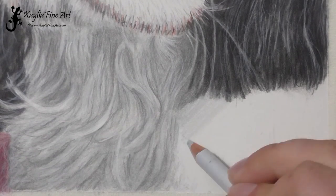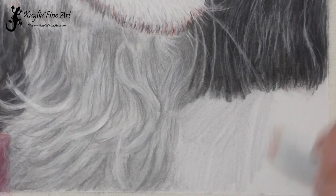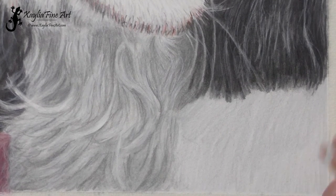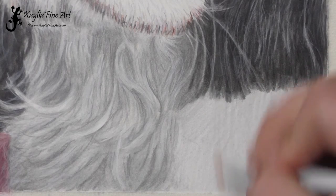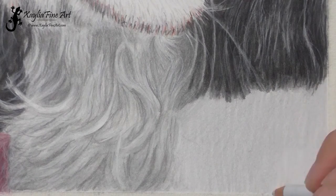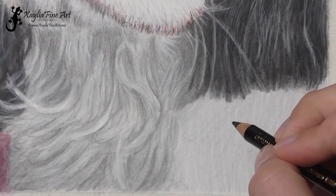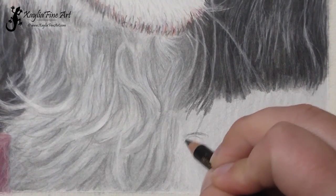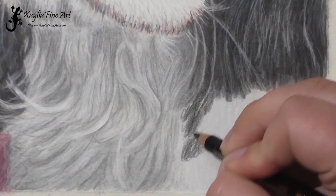For the last part of the ear it's rinse and repeat of the sections I've already done, but I'll show it as well. Just putting a layer down of the Cold Grey 1. I've gotten to the last bit of the portrait so I'm tempted to rush, but I've got to go back and make sure that layer is nice and even — even though it's the last section, you can't rush through. Now using the black pencil to sketch in where all the shadows are. This section of the ear is quite dark, so it ends up not having as many highlights as the other parts of the ear.